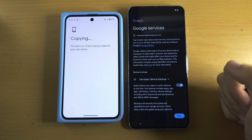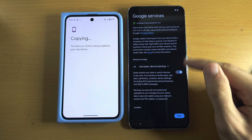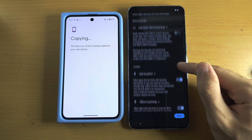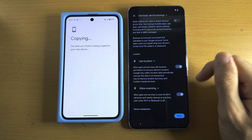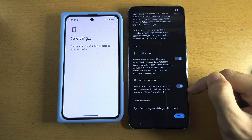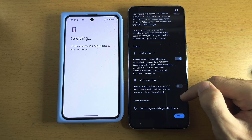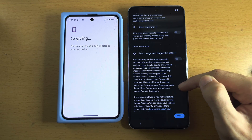While copying, it's asking about Google services. For device backup, you can leave it on, but it doesn't back up everything without paying extra — I'll turn it off. For location, keep that on since apps have to ask permission to use it. However, scanning allows Google to use your location even when Wi-Fi and the network are off, so I'm turning that off, and I'm turning off Send Data as well.